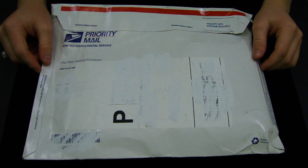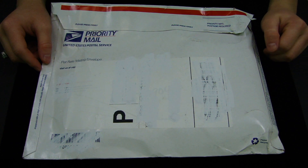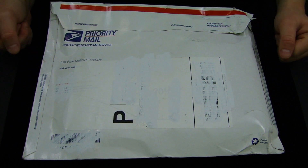Hey guys, it's Saks Productions 101 here with my next unboxing. This right here is a very anticipated package from dananddave.com, so let's get right on into the package.